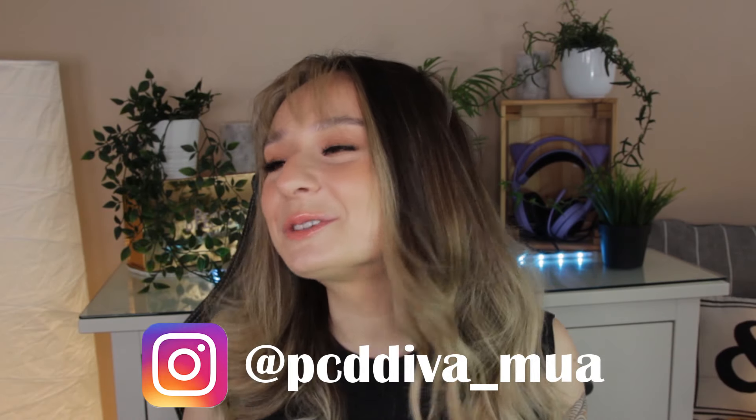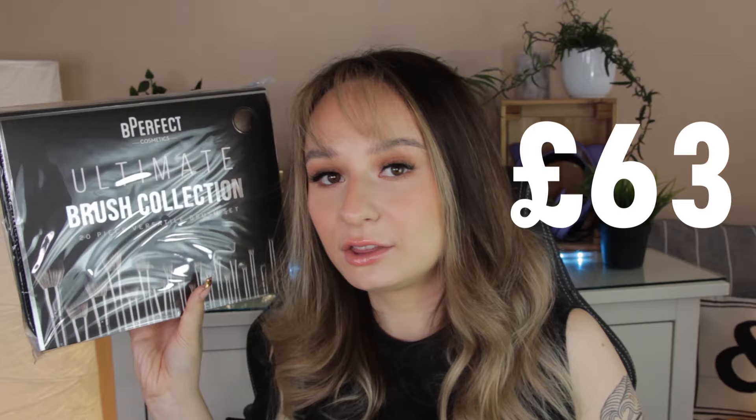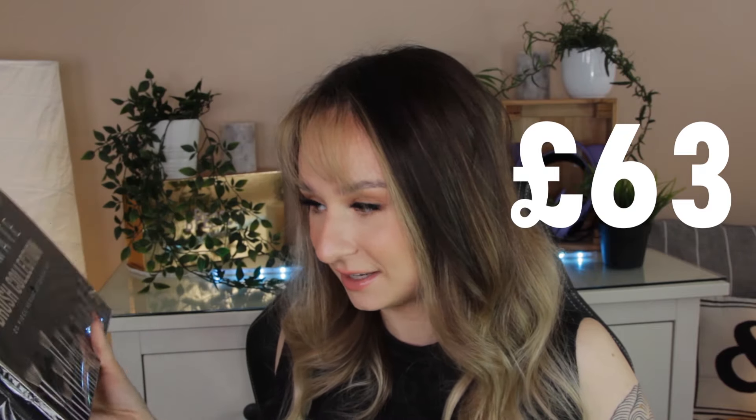Hello everyone and welcome back to another YouTube video. Today we are going to be unpackaging some makeup brushes. As you can see by the title of this video, this is the ultimate Be Perfect brush collection. These brushes cost me £63 because of my discount code and I think that's just robbery.